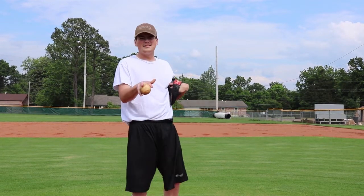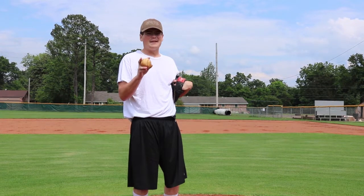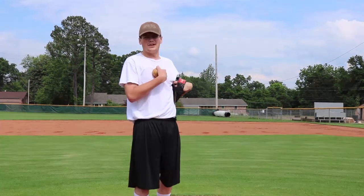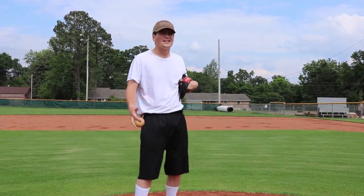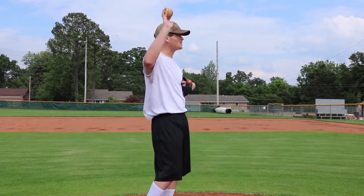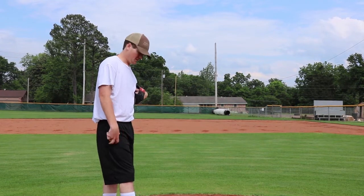Alright, so we're going to teach you how to pitch right here. First thing you've got to know is you've got to be able to take your time. The batter is waiting on you — you're not waiting on the batter. You're up here fixing the mound, looking at the sides. It's a great field, nice trees. Wave at some people in the stands. Take your time. Enjoy it.